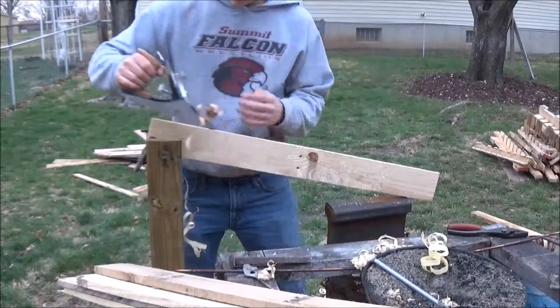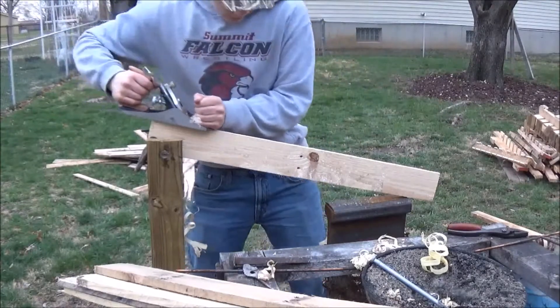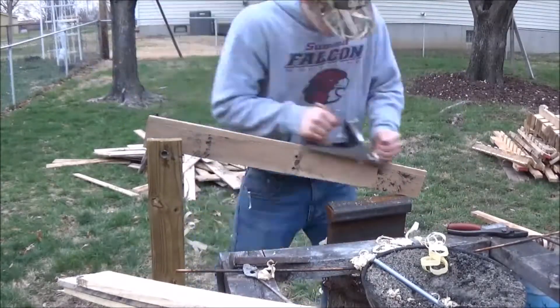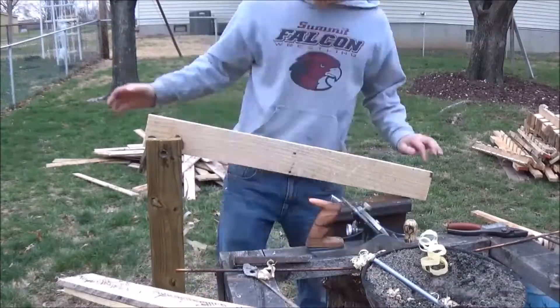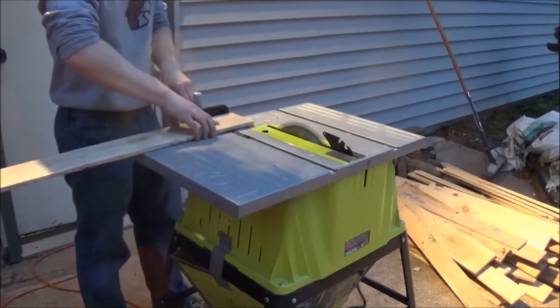The planks off of pallets are really rough and that can cause problems when cutting them with the table saw because you might not get perfectly straight boards. To fix that problem I ran my hand plane across one side of each and every board, and then at the table saw I try to keep that flat part of the board against either the miter gauge or the fence, which in theory should give me pretty straight boards.